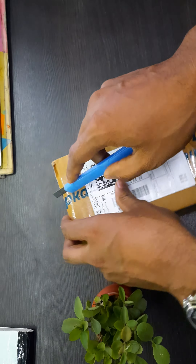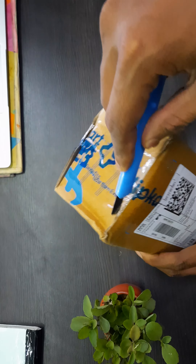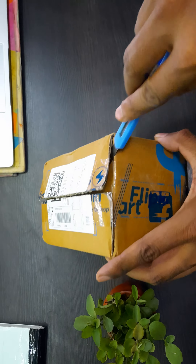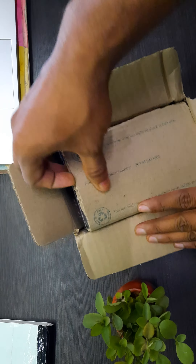I have bought this from Flipkart and I will mention the price in the description. Here is the bill, and here is the main watch box.